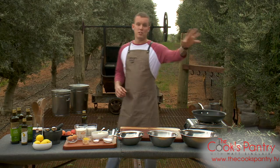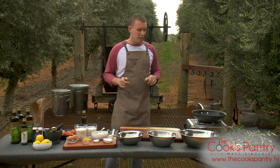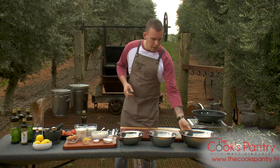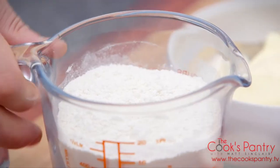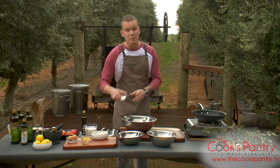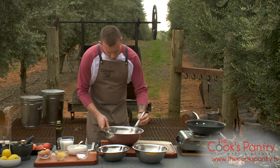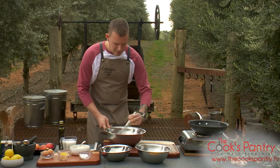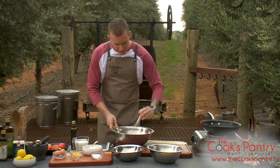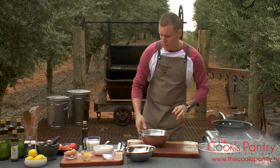By the time those stone fruits are nice and cooked, we'll have this pancake batter ready to rock and roll. It's a very simple breakdown — we start with the dry ingredients: two cups of plain flour, a couple of teaspoons of baking powder, and just a couple of tablespoons of caster sugar. This is a very similar method to making muffins — get all the dry ingredients together and then the wet ingredients.